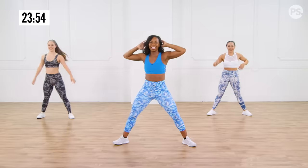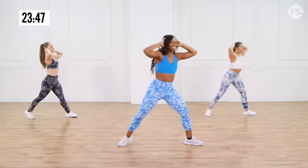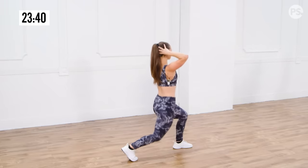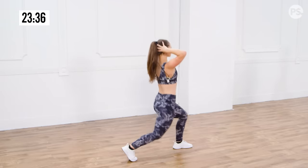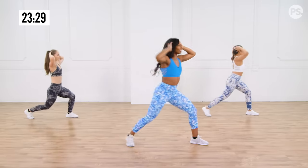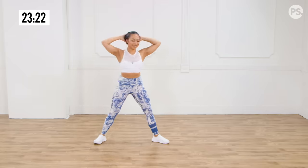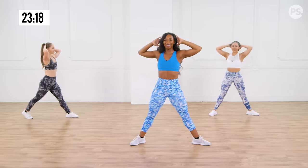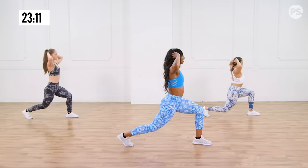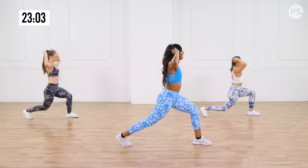Let's turn it to the other side. Rotate and squeeze. Always focus on getting your legs parallel — you want your knees and feet to face the same direction. Eight more, let's get it. Abs tight, elbows up, chest up. Two more. Hold it down — pulse it right here. Get a little lower. Eight, seven, six, five, four, three, two, and release. Shake it out.